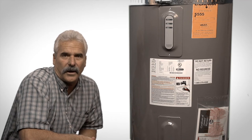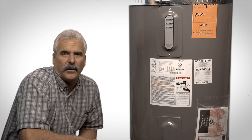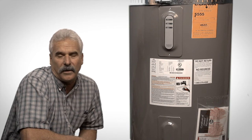You can ignore the other technical information on the rating plate such as BTUs, part numbers, etc., because the model number tells us what we need to know about the water heater's height, width, style, power source, and more.